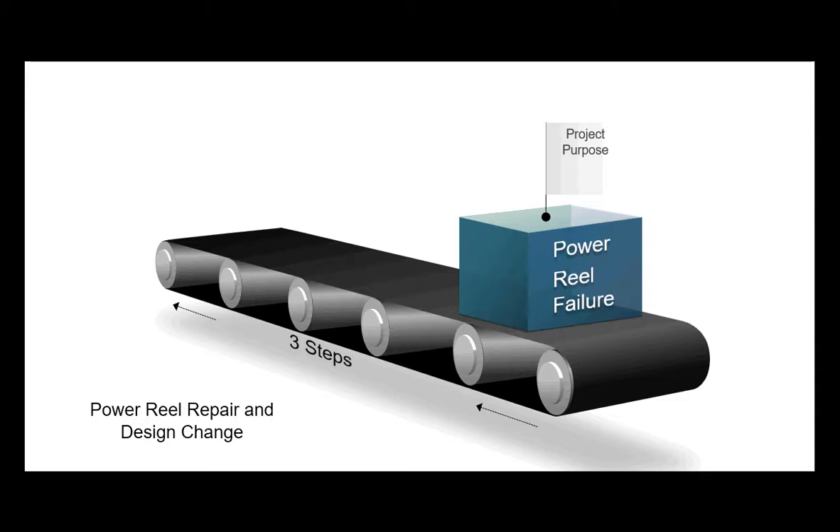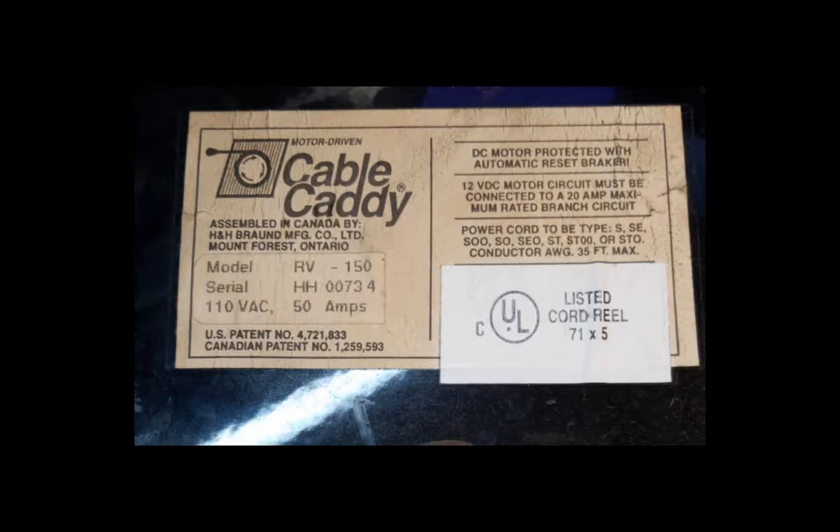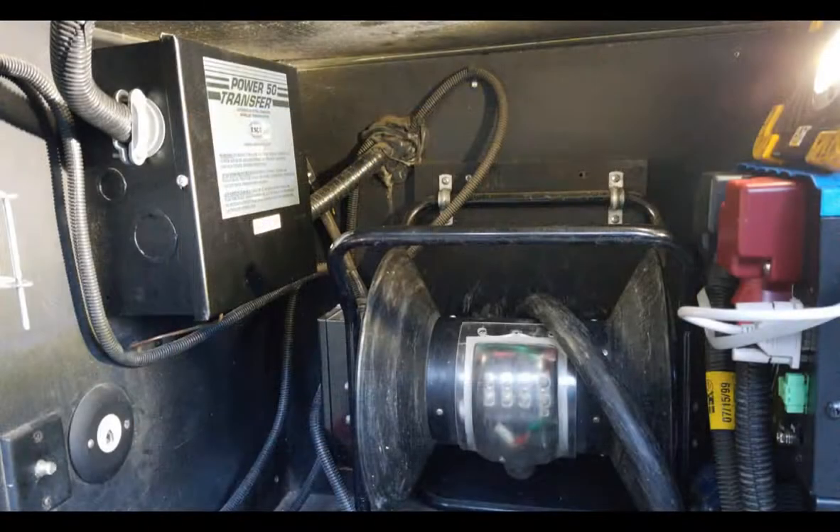The history is that the power in the coach would be bouncing on and off on the transfer switch — click, click, click, click — and then you'd move the power reel and that would go away, then a couple days later it would start up again. Eventually it came time to try and figure this thing out. I think it actually damaged my inverter as well.